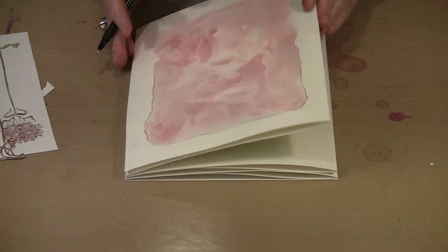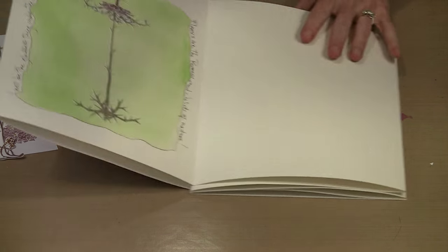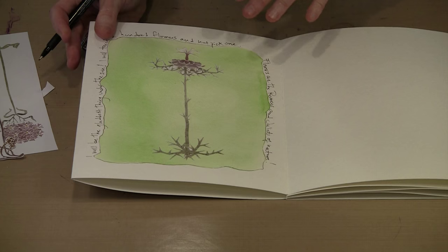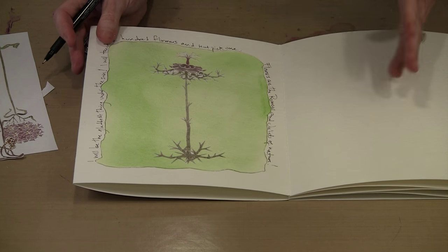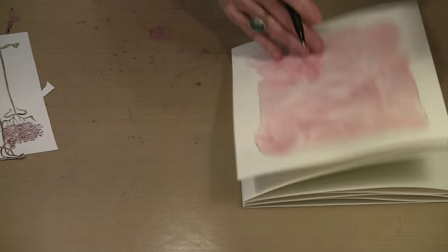I think this makes a really nice book and it allows you the opportunity to get creative without having to spend hours and hours putting together a project like this.